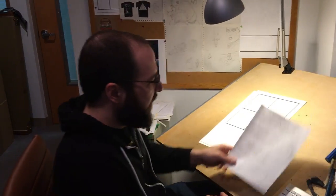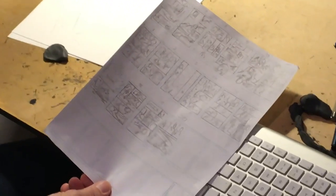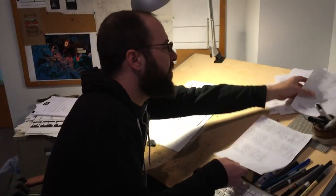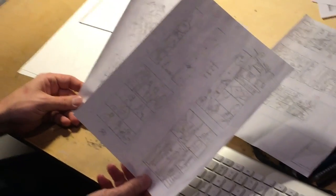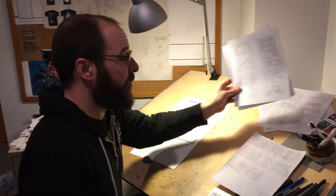Then I go through again and refine those further in these itty-bitty versions, just to get the pacing and kind of the staging of everything. Then from there I go and do them one more size up to really nail down where everything's going to be and what all the characters are, and send these in for approval.